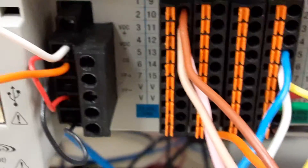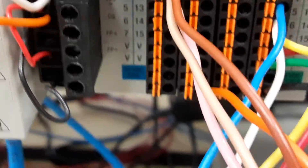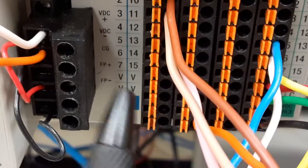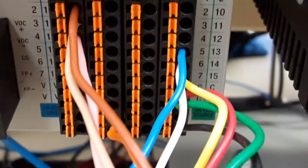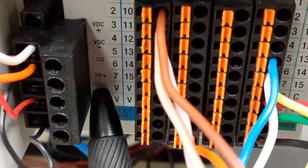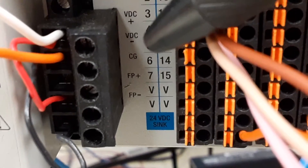Down here at the bottom, we've got some connections called V. V is the power supply voltage. Over here on this connector, we have some connections labeled C. C is for common, and that's the FP minus connection down here at the bottom.